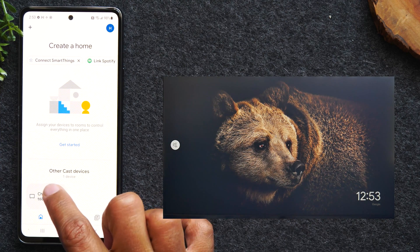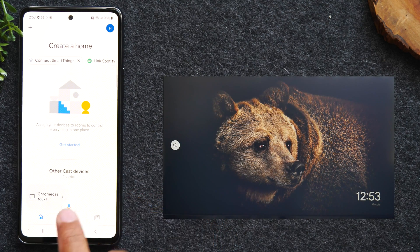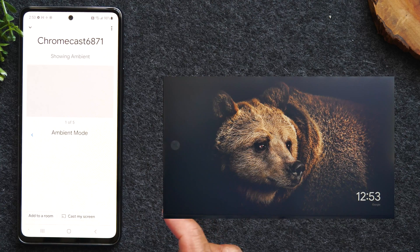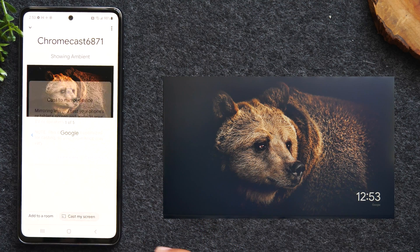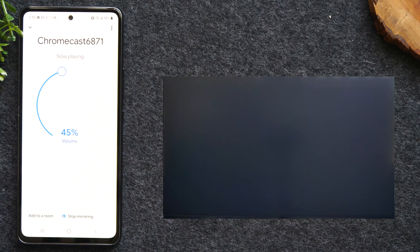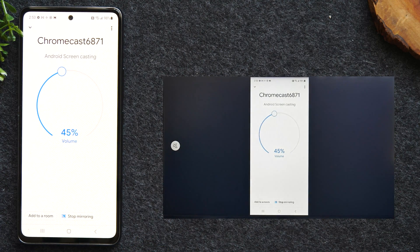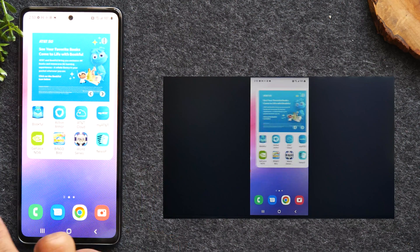Let's tap on this little button at the bottom under other devices. My Chromecast is named Chromecast 5656871 — select that. I'm going to tap the button that says Cast My Screen. Cast My Screen. Start now. And in a matter of seconds, you'll see my phone pop up on the TV. Now everything I do on the screen is going to show up on the TV.